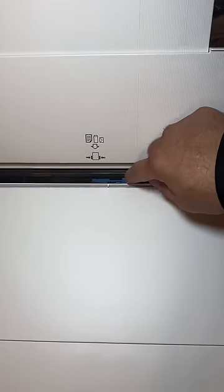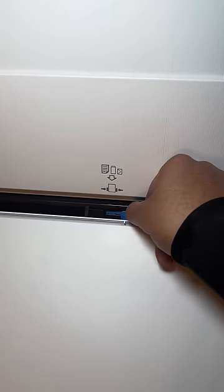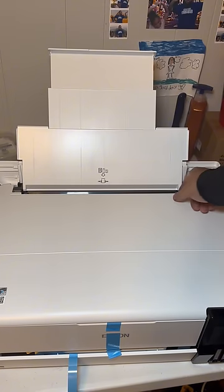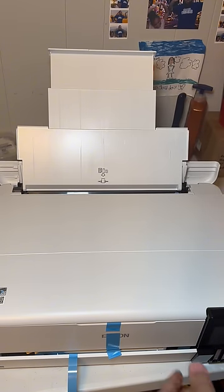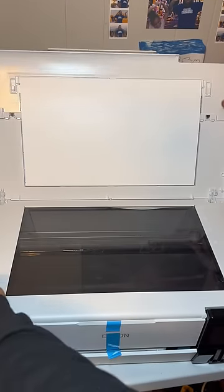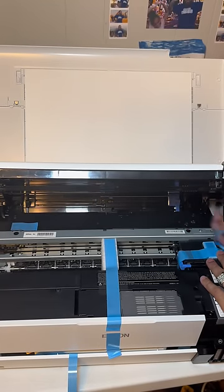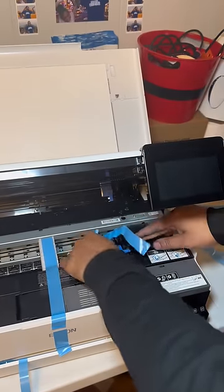If you look, there are these blue and black little things that move side to side — push them all the way out because you'll be using the 13 by 19 paper, hopefully. If not, A3 or A4 works as well. You might as well get the biggest bang for your buck and do gang sheets with the 13 by 19. Keep removing all the tape — they really packaged this thing well.